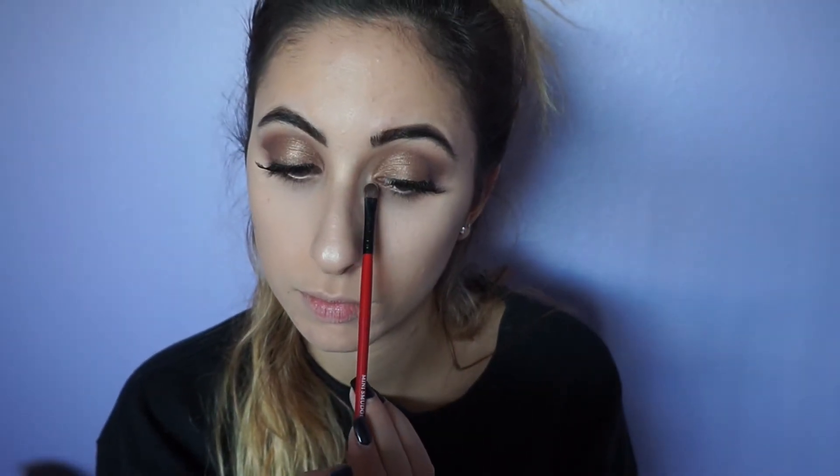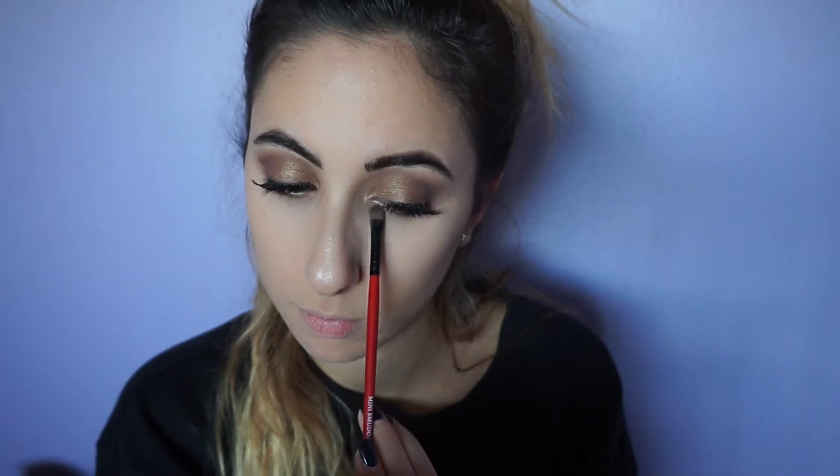To highlight my inner corners, I took Treasure, which is a really beautiful light champagne color that is really similar to The Balm's Mary Lou Manizer highlighter. I also forgot to record and mention the eyelashes that I'm wearing — they are either the Ardell Naturals or the Ardell Demi Whispies.